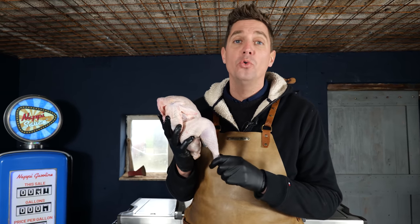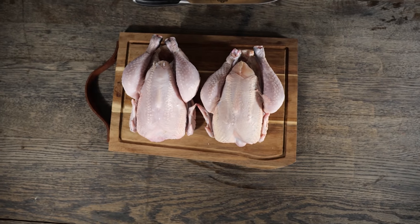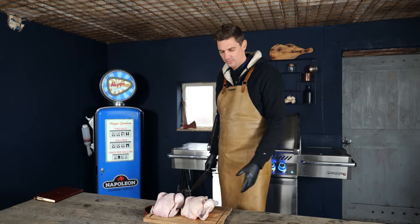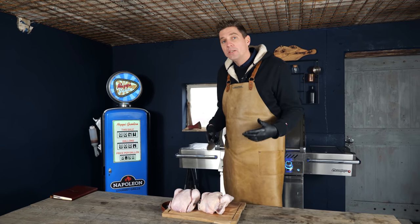As always, it starts with a good chicken. This is a label rooze chicken — it means this chicken has been running around freely without a cage, without fences, eating worms and whatever it liked. It's a happy, nice, well-fed, slow-grown chicken with a lot of flavor. Good for the chicken, good for flavor. They used to be really expensive, but nowadays they're getting cheaper and cheaper because everybody's asking for them. The more we ask for these kind of chickens, the cheaper they will become. Just go for it.